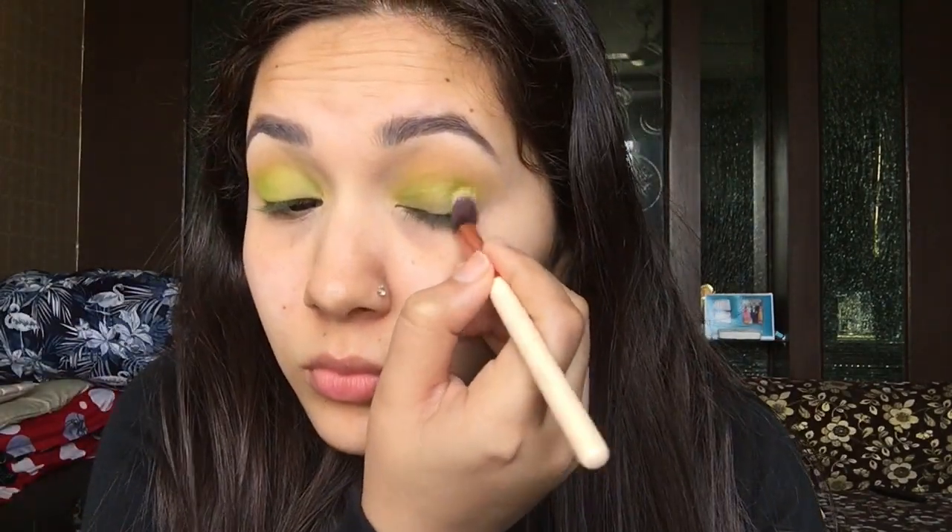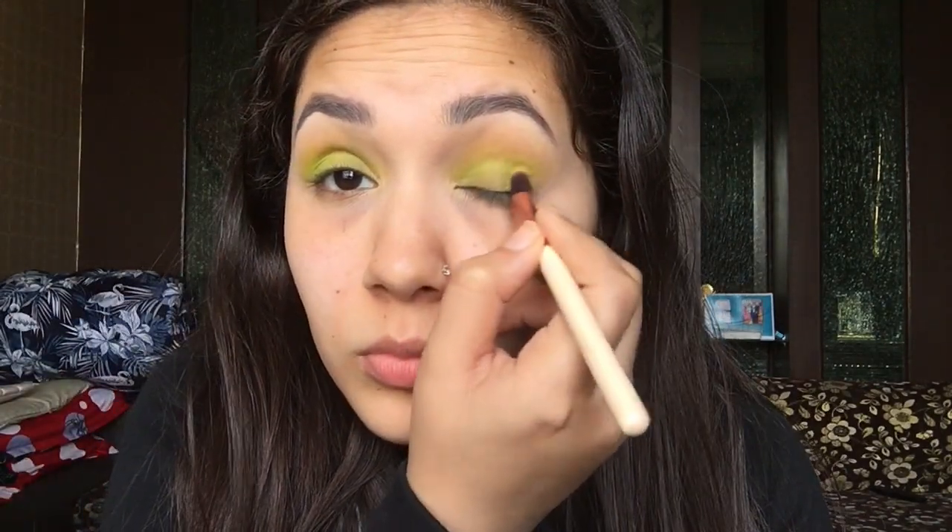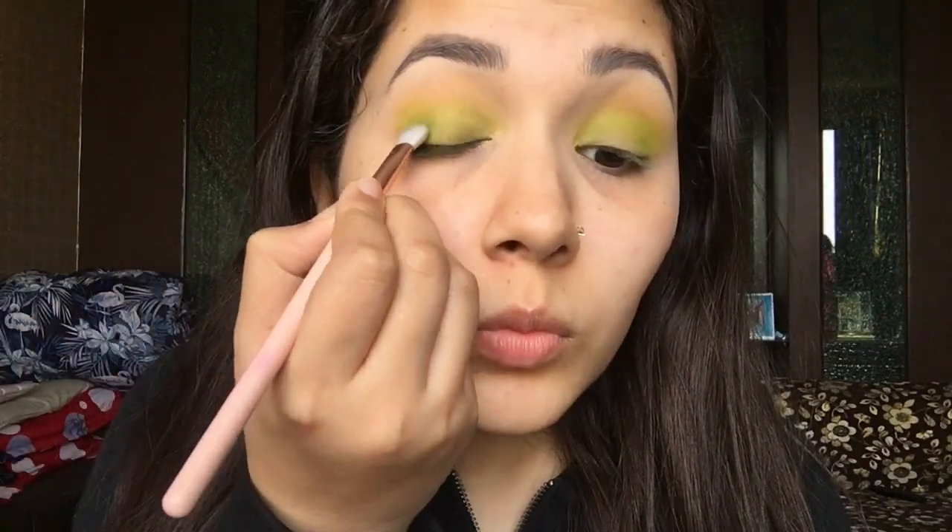You have to make sure that you blend it well because these colors don't blend easily. I'm applying the same color on my outer corners as well. Next I'm going to use a little darker green and apply it on my outer corners and slightly take it onto my outer crease.